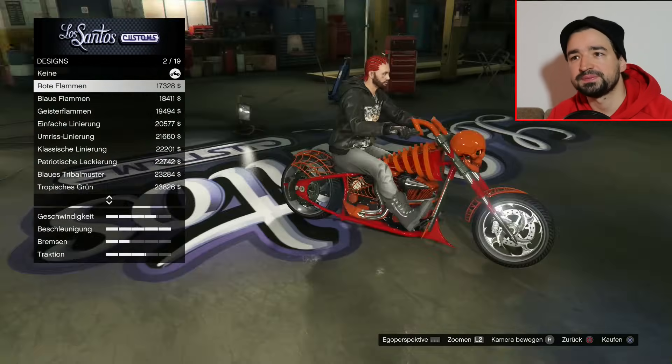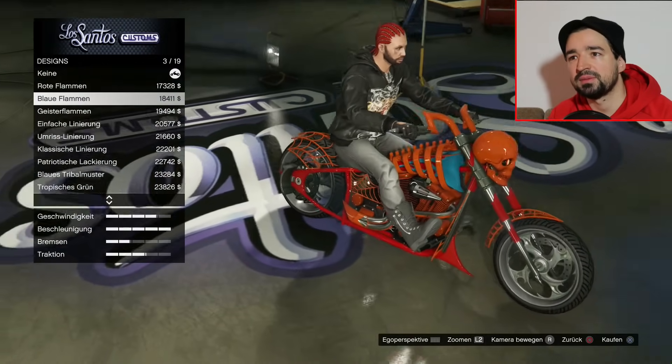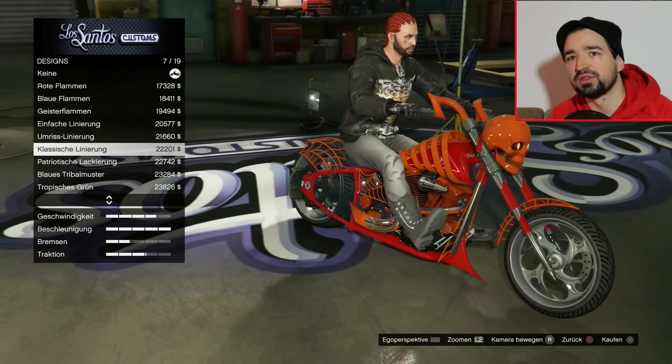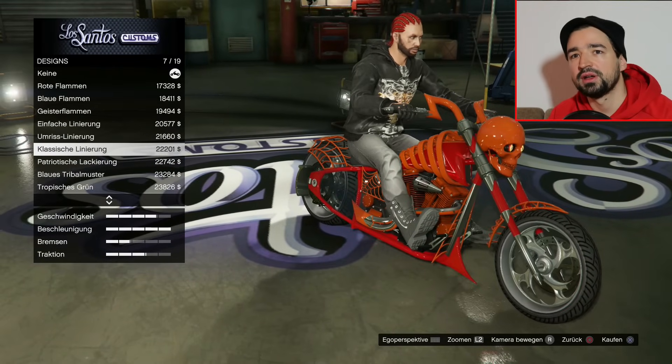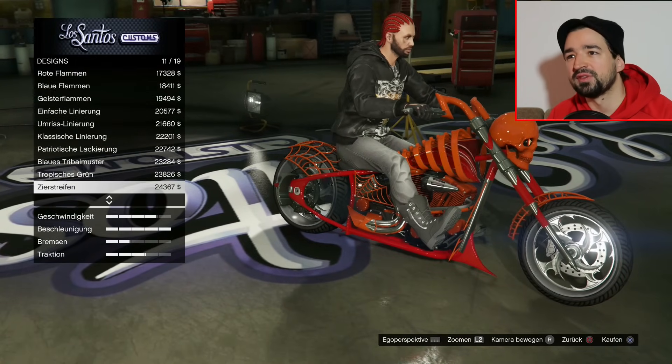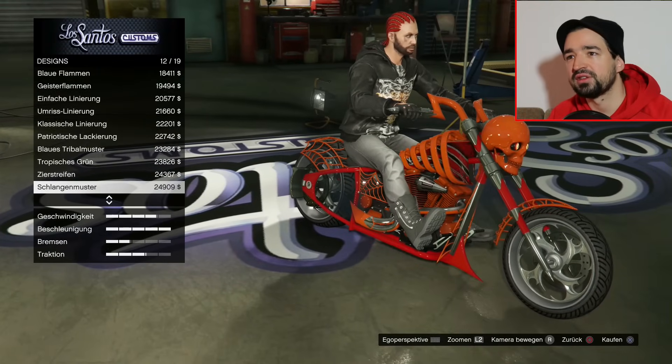Dann haben wir Design, rote Flammen, blaue Flammen - achso, nur der Tank. Klassische Linierung, patriotische - nee, das passt überhaupt nicht. Ich nehme mir irgendwas mit Flammen, weil ihr wisst ja, Hellcycle, Ghost Rider. Dann schalten wir mal kurz durch, damit ihr halt wisst, wie es so ungefähr aussieht, was ihr so tunen könnt.